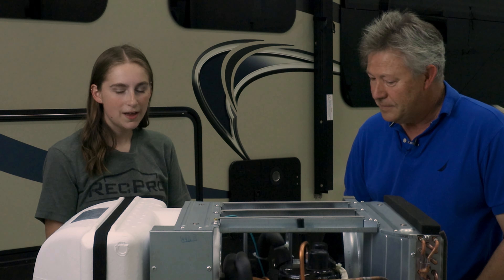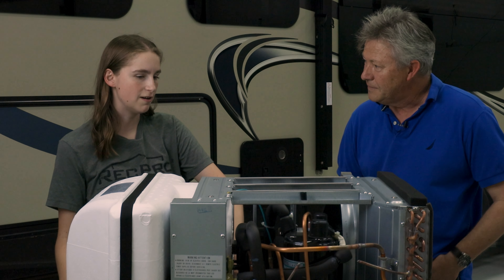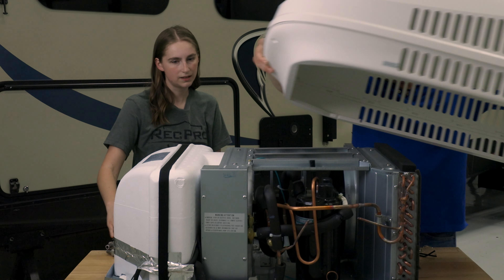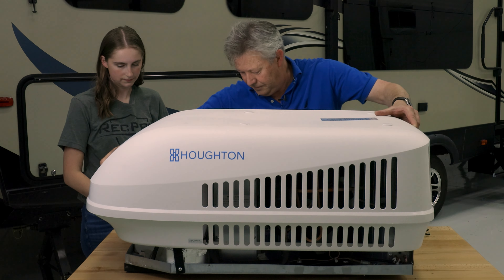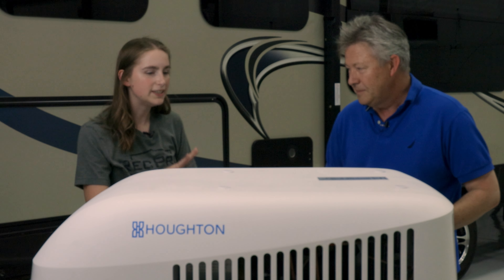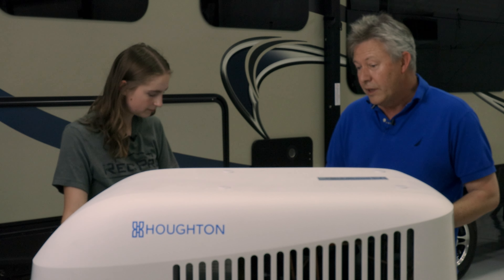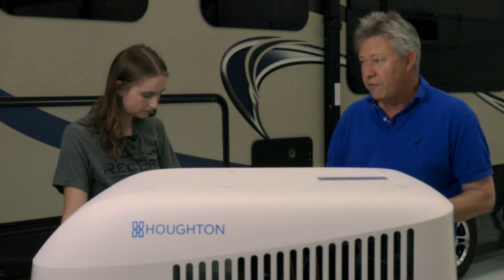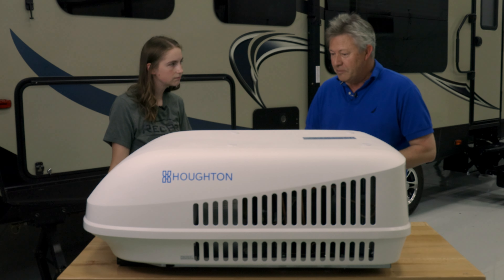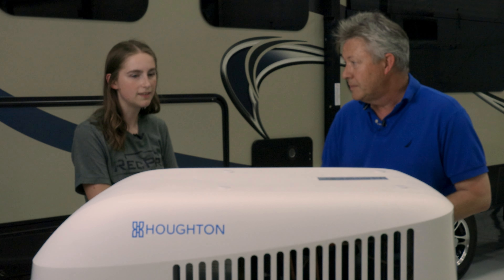Well I think that might be all the questions I have for you — let's go ahead and put the cover back on. Can you go into a little bit more about the decibels that this unit puts off? On high fan cooling you'd expect to see about 64 to 65 decibels, or dBA, at one meter or three feet, which is appreciably quieter than lots of other units.